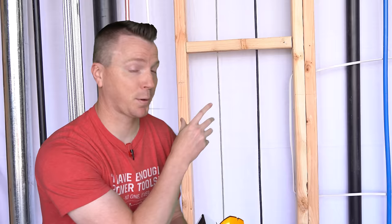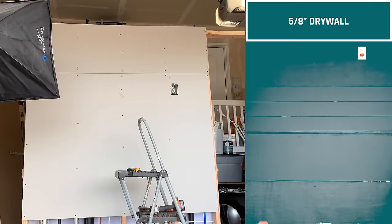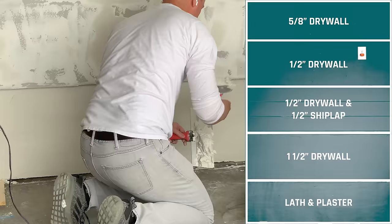I built this see-through wall with all different kinds of studs, pipes, and wires, as well as five different wall types so that we can see which stud finders actually see behind the wall. We have a whole slew of different kinds of wires and pipes. Up top we have 18 inches of five-eighths inch thick drywall followed by half-inch thick drywall, half-inch drywall covered with half-inch shiplap, and inch-and-a-half thick drywall. On the bottom, we have lath and plaster.